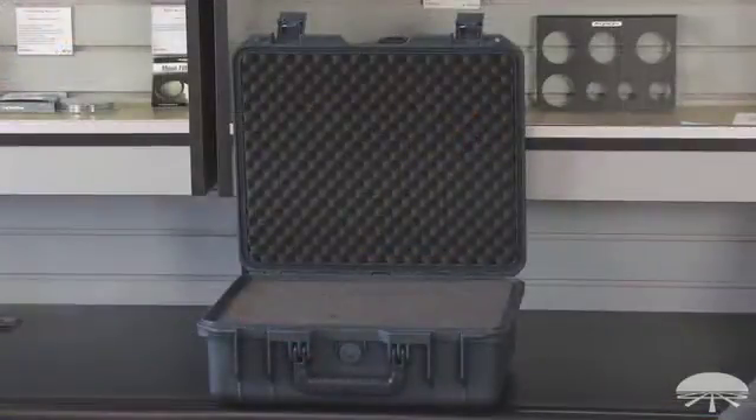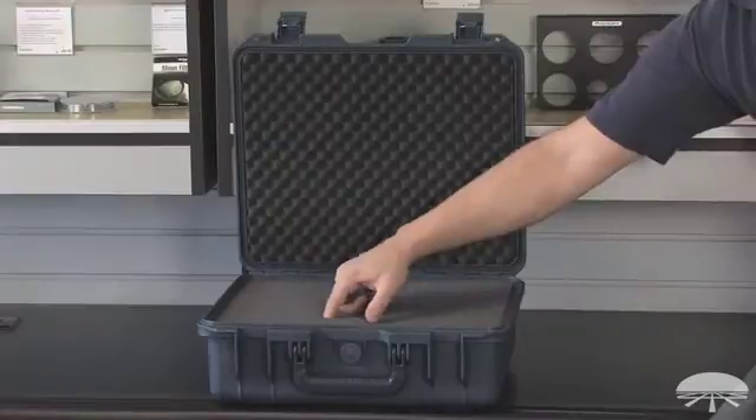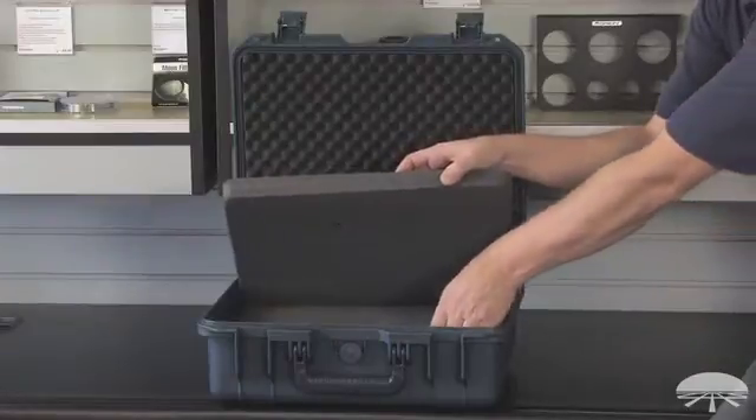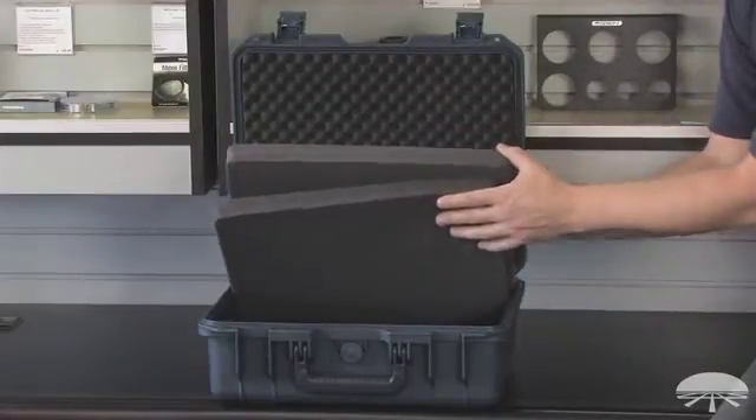Inside you'll find pluck foam. It's designed so you can peel out just the sections you need, allowing you to customize it for your own specific equipment. There are two layers of pluck foam and then egg-shaped foam on the top and bottom.